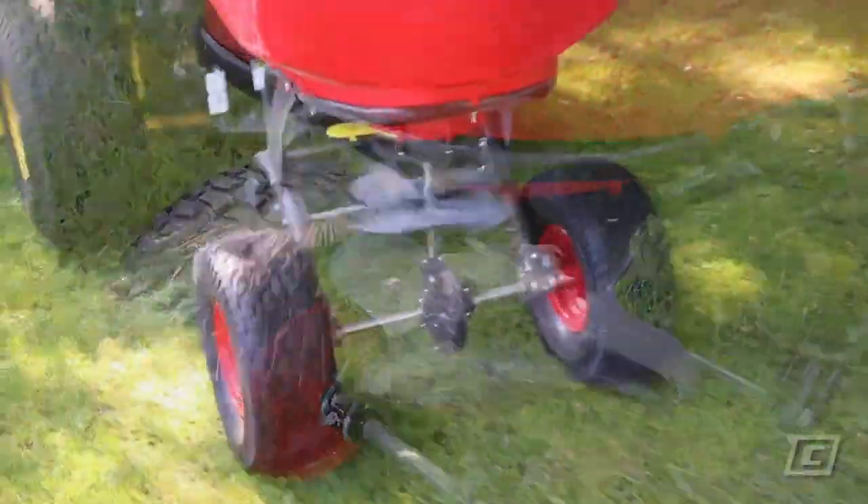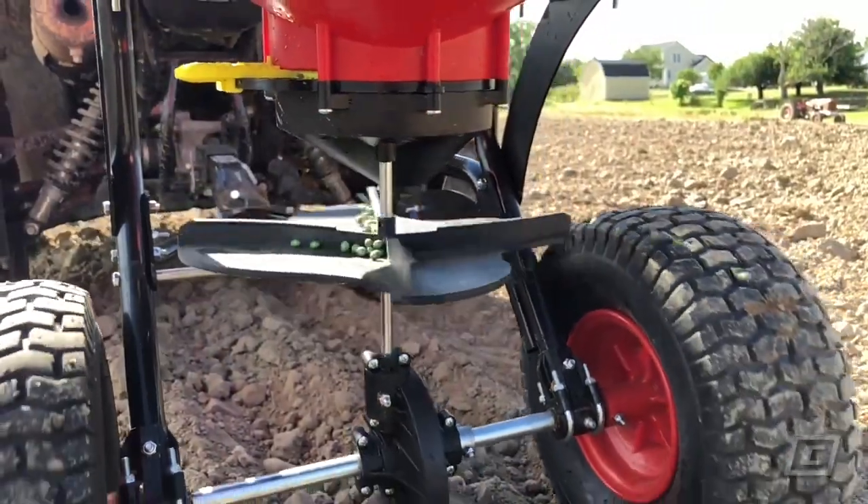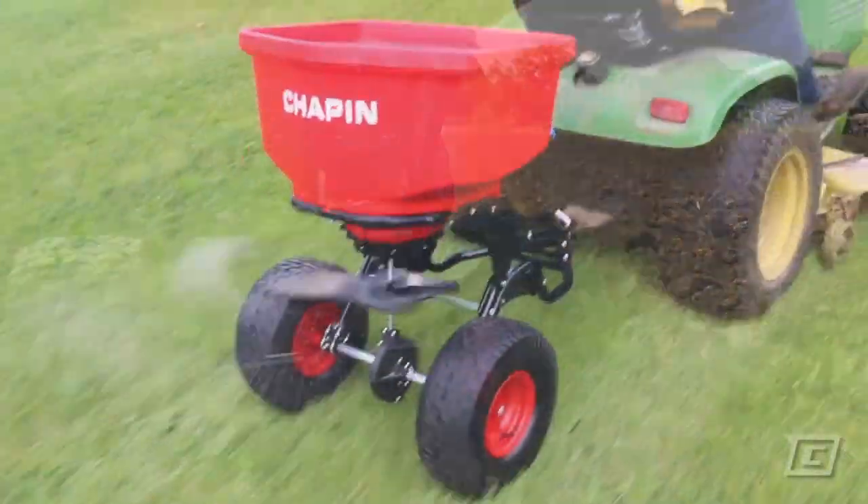When you start moving, it starts spreading, and when you stop, it stops. Simply set your gate control and that's it. Spreading product has never been simpler or easier.